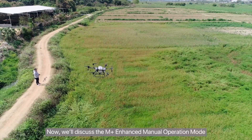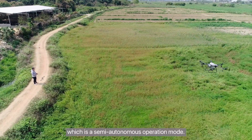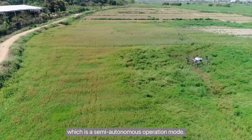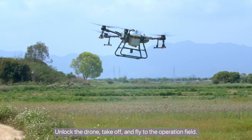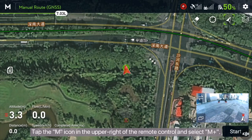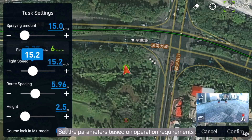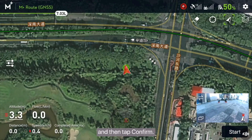Now we'll discuss the M-Plus Enhanced Manual Operation Mode, which is a semi-autonomous operation mode. Unlock the drone, take off, and fly to the operation field. Tap the M icon in the upper right of the remote control and select M-Plus, set the parameters based on operation requirements, and then tap Confirm.